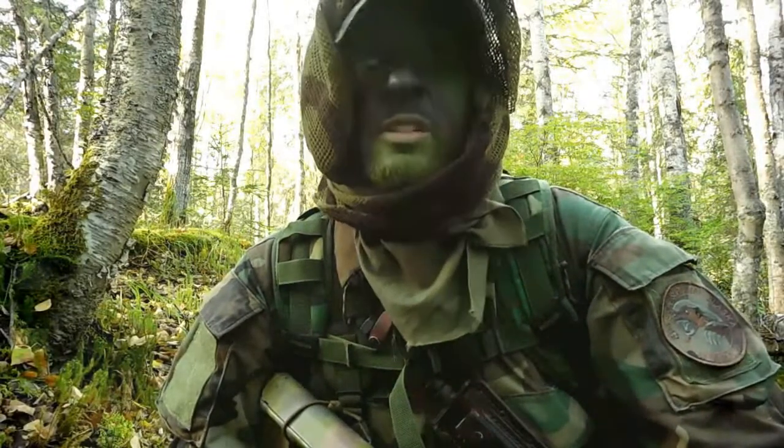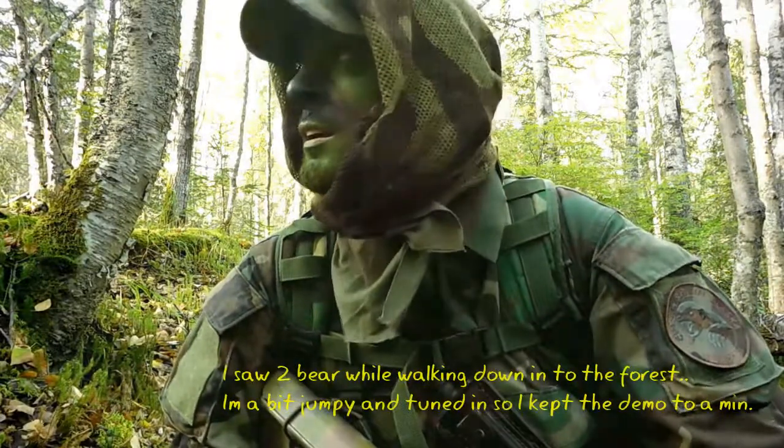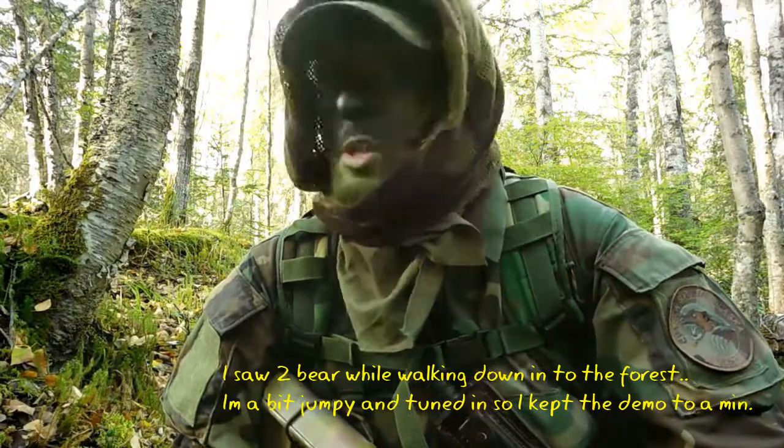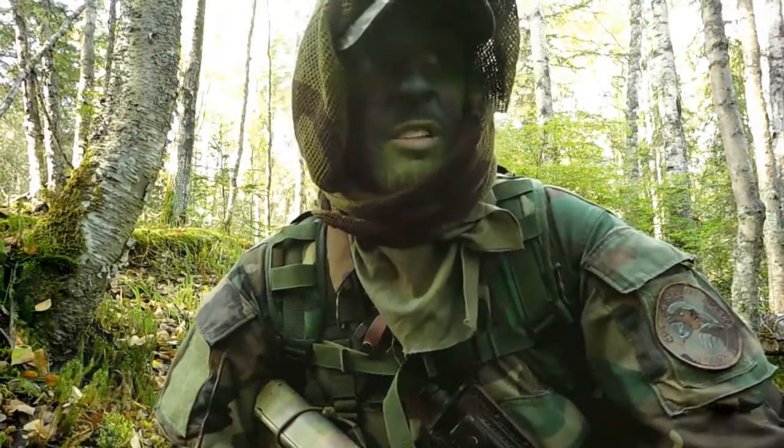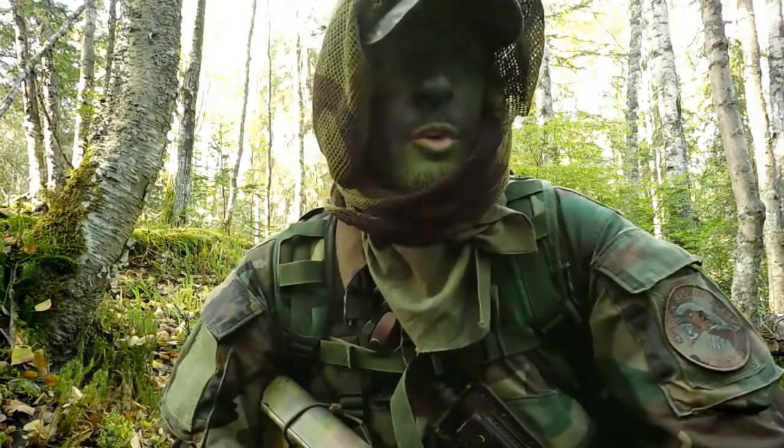People give me grief for spending so much time out here. But when the hammer drops, these mountain passes and valleys — there's been a team of people looking for food.